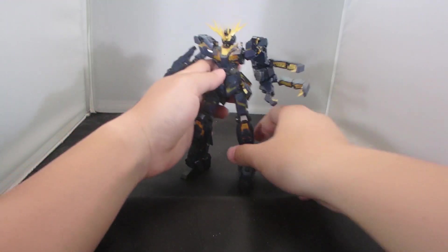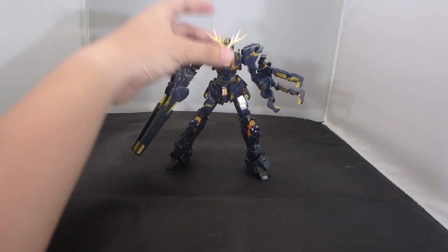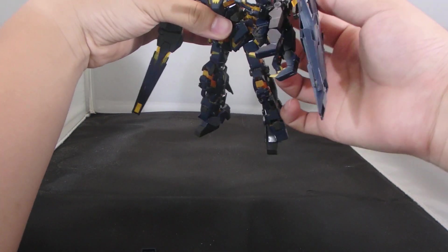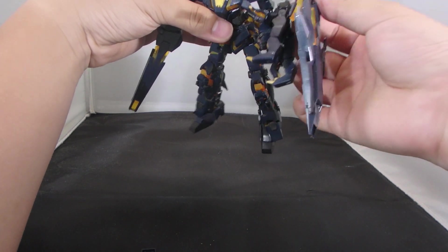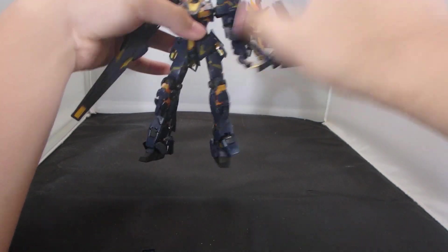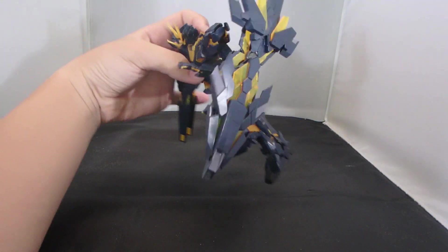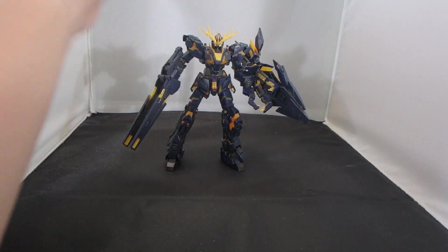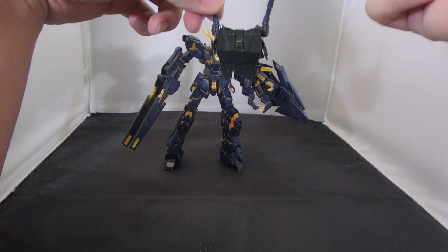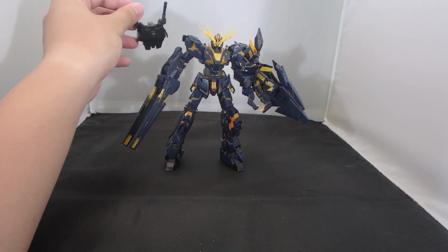It's a very very nice addition. With this set you also get a Marida Cruz figurine, so you can display the Banshee with her. The Armed Armor DE is going to be tricky to mount, but if you do not extend the claws to their fullest extent you can still mount the Armed Armor DE onto the arm. If you leave the Armed Armor XC on, you would practically have a half perfect ability.